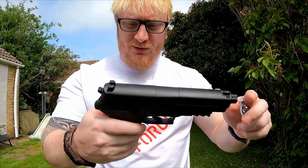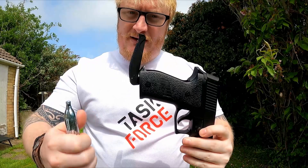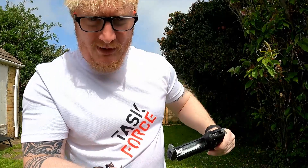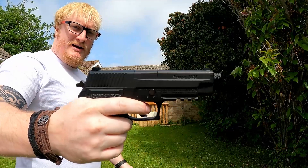Let me show you how the CO2 goes in — this is an awesome design. There's a little button there and you go boop and it opens like that. You don't need to unwind anything, you don't need allen keys, torque sets, nothing like that. It just goes in like that, literally, and then drops back in. All you've got to do is close this — it does give you a bit of resistance but that's it, we're done.